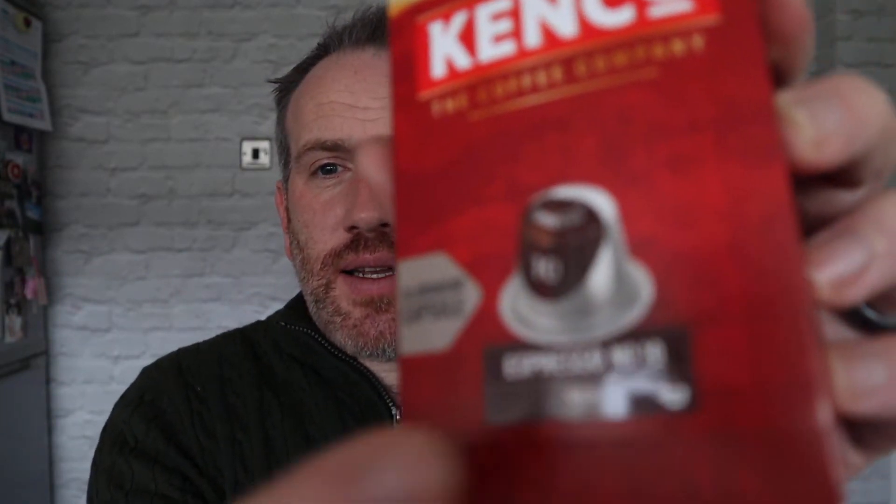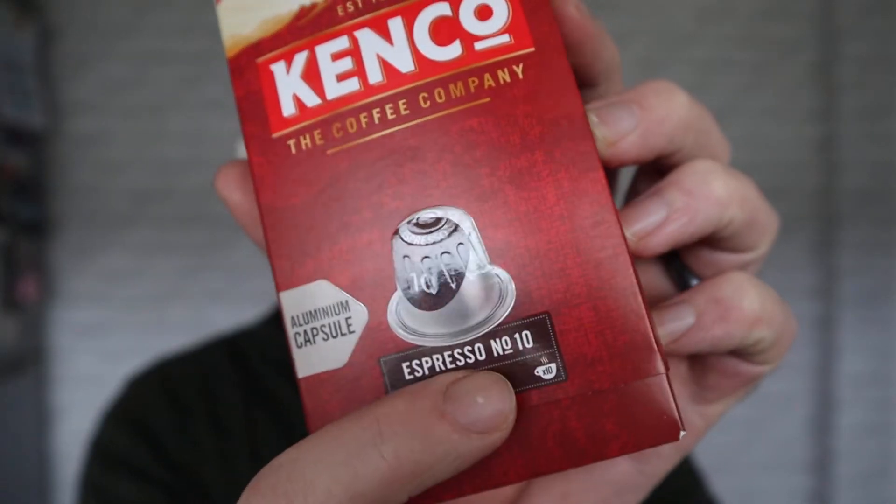Kenco have jumped on this trend — there were a few of them out. I can't remember the price, maybe about two quid, which is about right for 10 of these capsules. This is number 10 — there was also a number seven, which is obviously weaker. This one is the full espresso, rich, and on the back Kenco are basically saying they know what they're talking about. You get 10 of these and that's it. Let's test this.